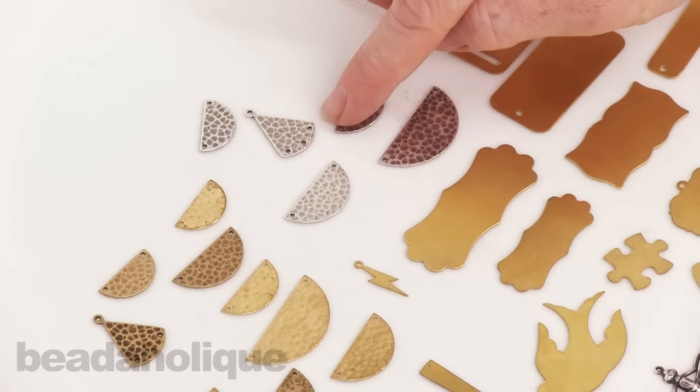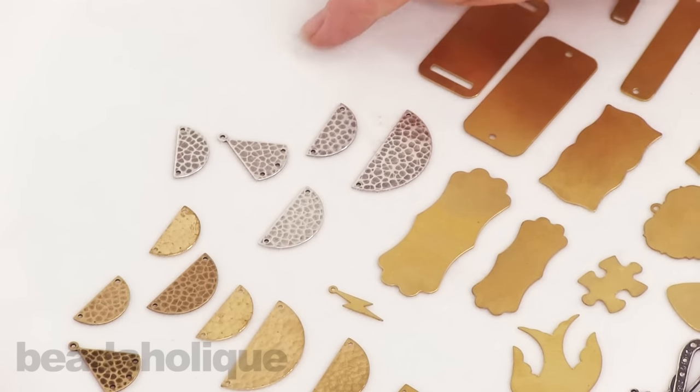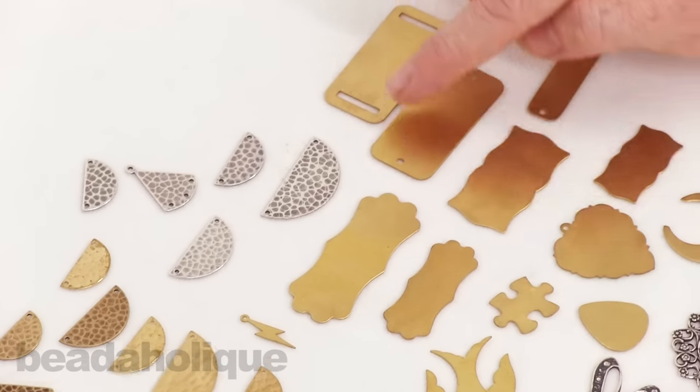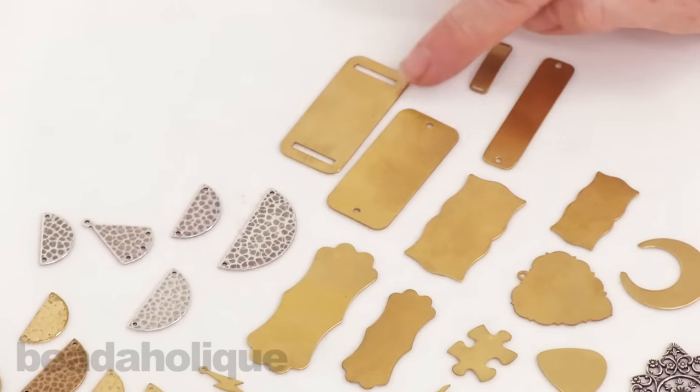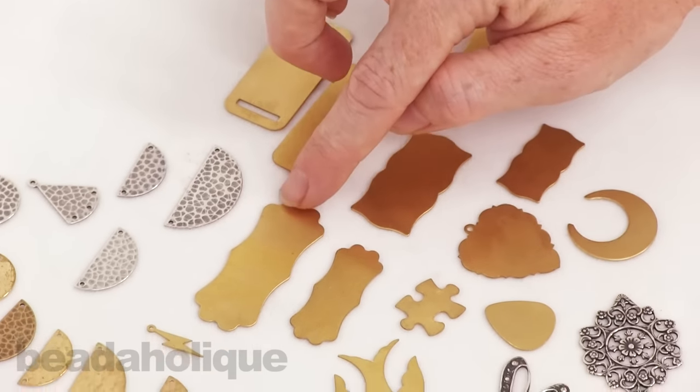There are these fan shapes with three holes at the bottom and one hole at the top — make a great chandelier earring. Plaque shapes which would be wonderful as bracelet focals. Some of these you can tell really would lend themselves very easily to bracelet focals; others you can punch holes wherever you want.